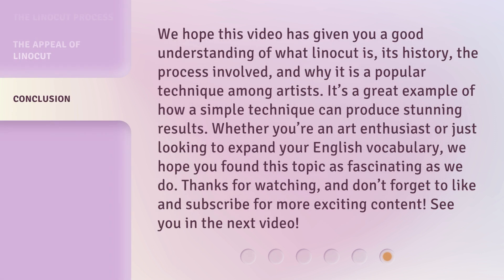We hope this video has given you a good understanding of what linocut is, its history, the process involved, and why it is a popular technique among artists. It's a great example of how a simple technique can produce stunning results. Whether you're an art enthusiast or just looking to expand your English vocabulary, we hope you found this topic as fascinating as we do. Thanks for watching, and don't forget to like and subscribe for more exciting content. See you in the next video.